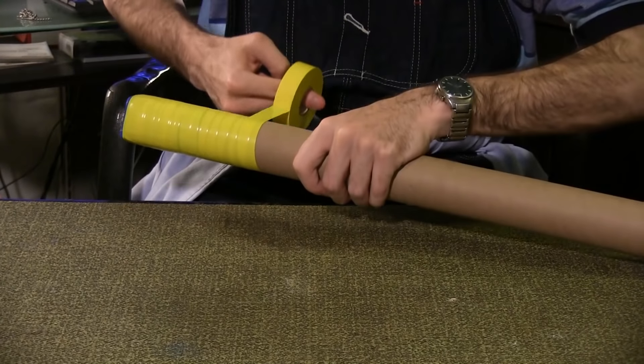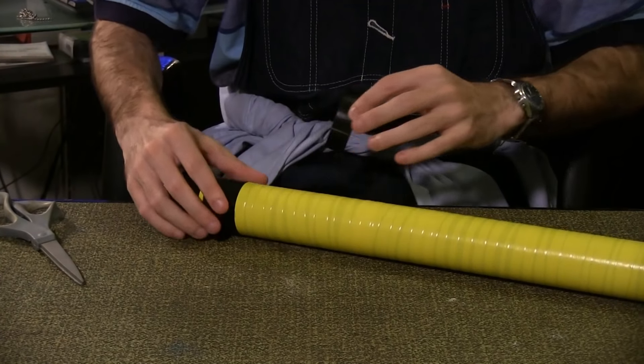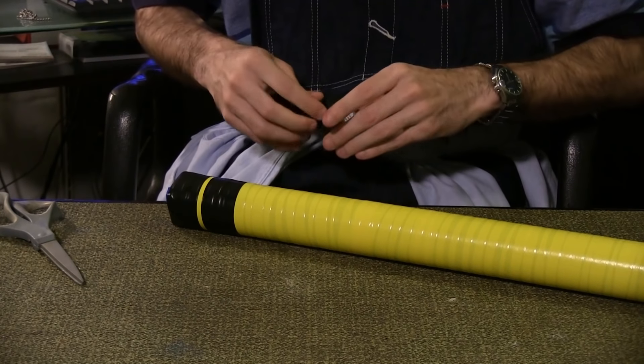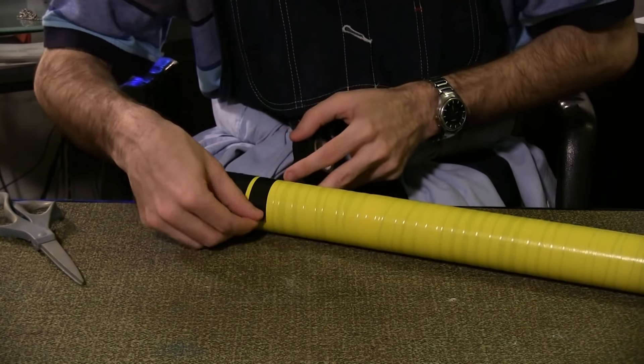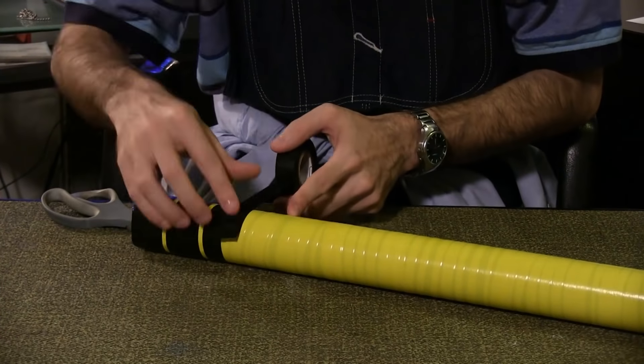Wrap the tube with yellow electrical tape. Cut lengths of black electrical tape to wrap around the tube, leaving a small band of yellow between every two pieces of black. If you prefer, you can wrap the tube in black and then cut thin strips of yellow for accents. Either way works fine.